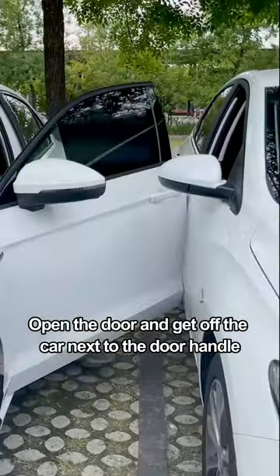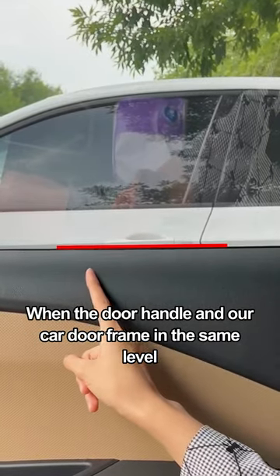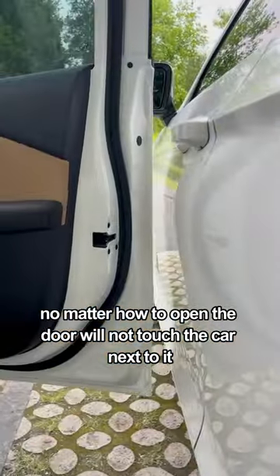When opening the door to get out, keep an eye on the door handle of the car next to you. When that door handle is at the same level as our car door frame, no matter how far you open the door, it will not touch the car next to it.